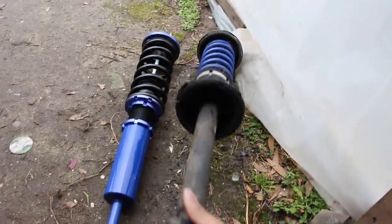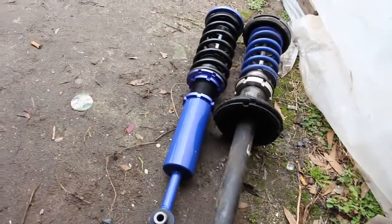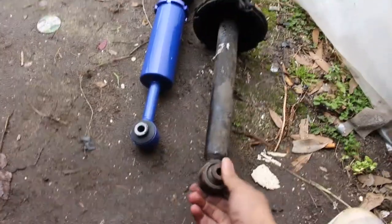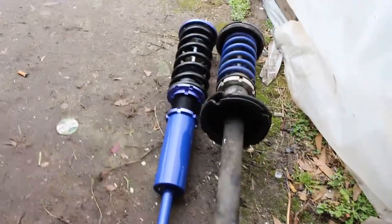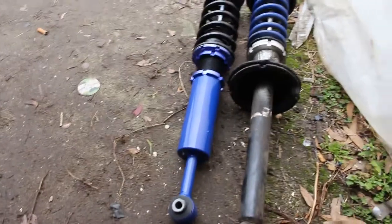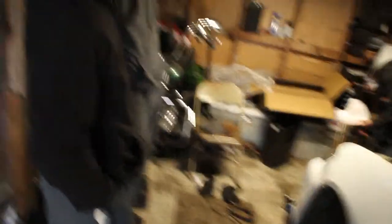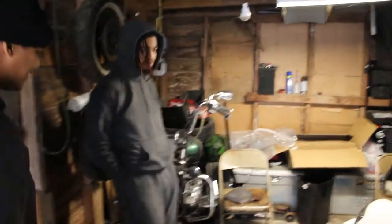You can see the stock struts and just the eBay ones - you can see it's a lot shorter than the stocks. So it's gonna ride better but it's gonna be lower at the same time, so I guess that's good. I'm gonna get back with y'all man.